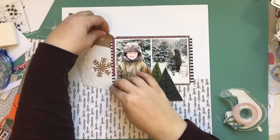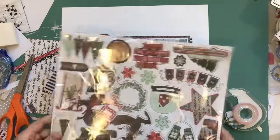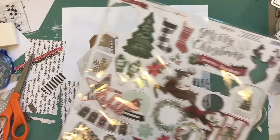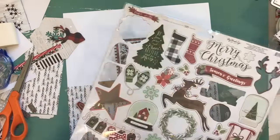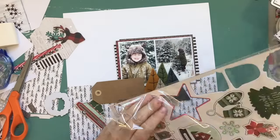I decided not to put stumps on the trees — I just left them plain. That hexagon piece — a hexagon I believe is a six-sided shape — also came from that Heidi Swap kind of December Daily project kit that I bought on clearance.